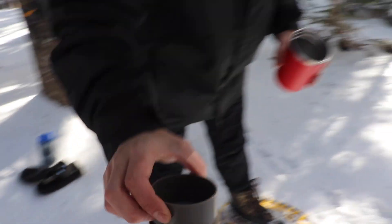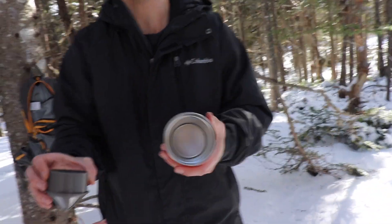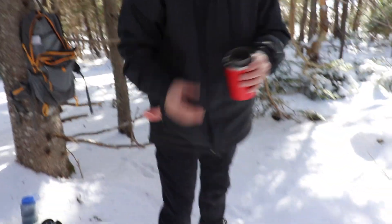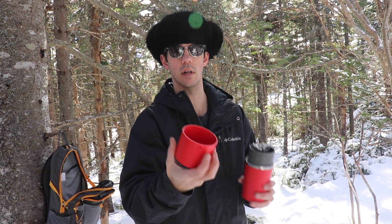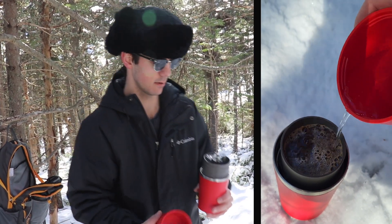So that's the filter — you can see on the bottom, it's just the mesh filter. And that goes into here, on top of the red cup. Just like that. So that's where you pour your water into. It has that hole so you're not just pouring over the top making a mess — you can direct where it's going.